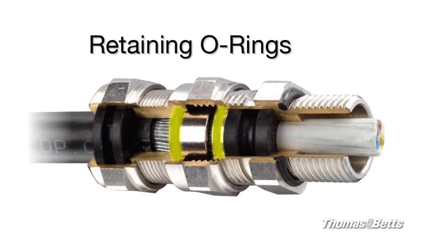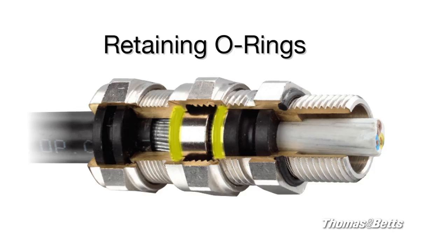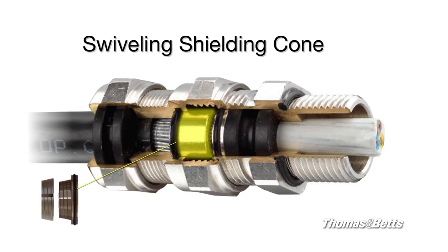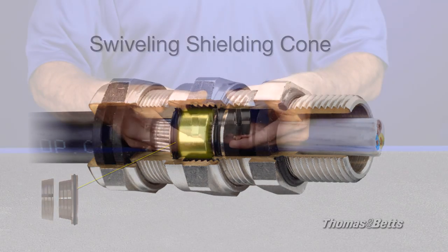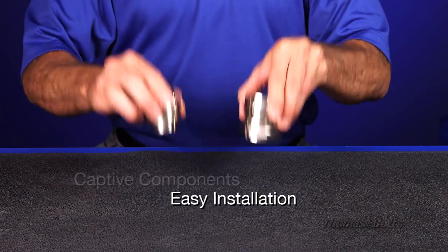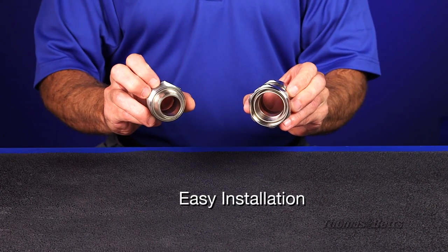The gland's O-rings secure the swiveling shielding cone to the upper body. They also secure the armor reducer and grounding cone to the lower body. This captive component feature makes for easy installation, reducing the risk of lost components.